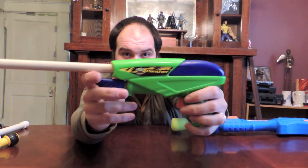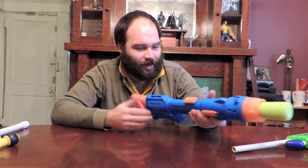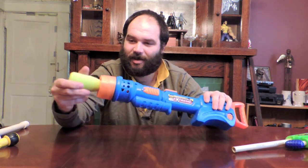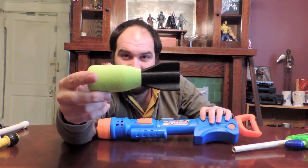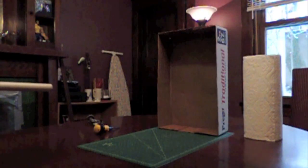Every Nerfer should own about five or six of these. The Blastzuka normally fires these large missile things. It doesn't do it very well, but in a little bit you'll see how the Blastzuka can fire a dart extremely well. We'll put it through a little batch of tests and introduce you to our Ballistic Pendulum.